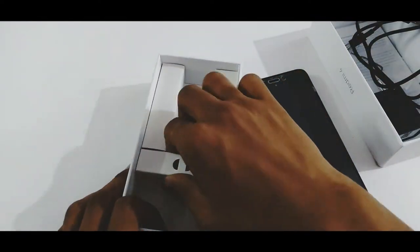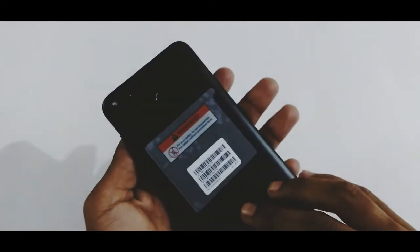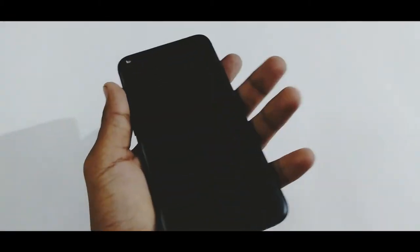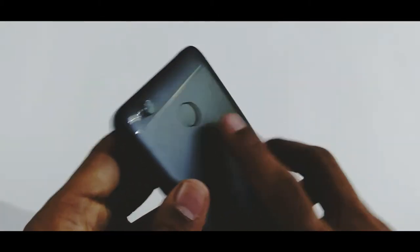That's pretty much it for the contents. Let me clean up and take a look at the smartphone for the first time. The phone looks very solid in hand, and as this is a 5-inch display it's very compact. The fingerprint scanner is also comfortable to reach.